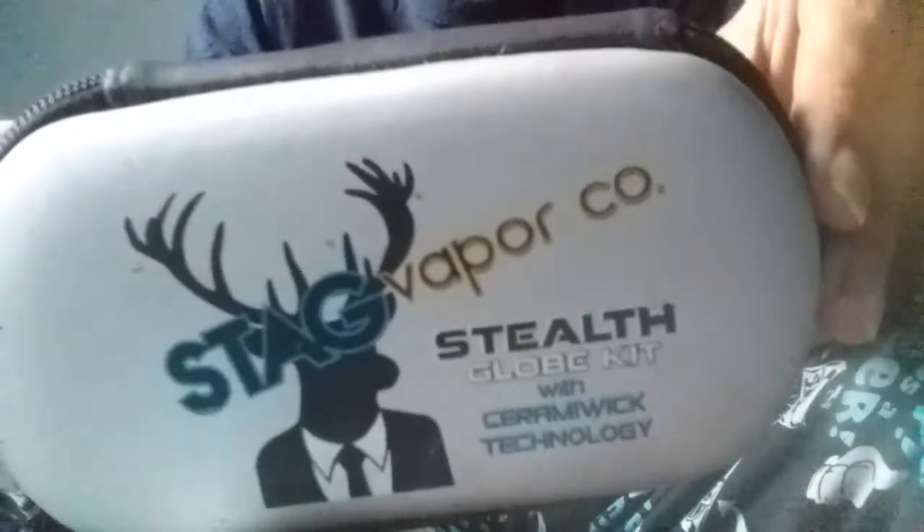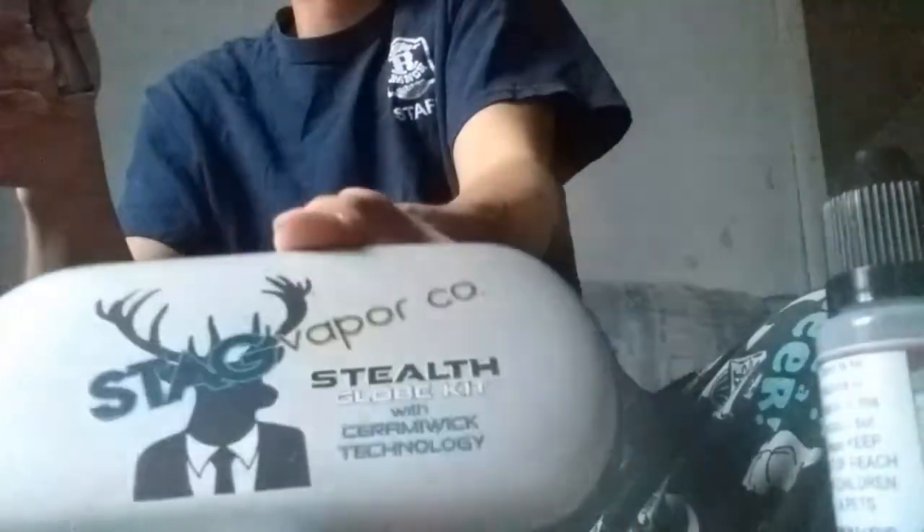Anyways, I was going to talk about this today — my Stag vaporizer. That's what I've been using when I don't have any pot to smoke. I got no greener smoke, no herbage, I got this. It's a Stag. And there's the juice. It's Fruit Smoothie by EC Blends. It's really good. This is about 70 bucks or so, it'll run you.